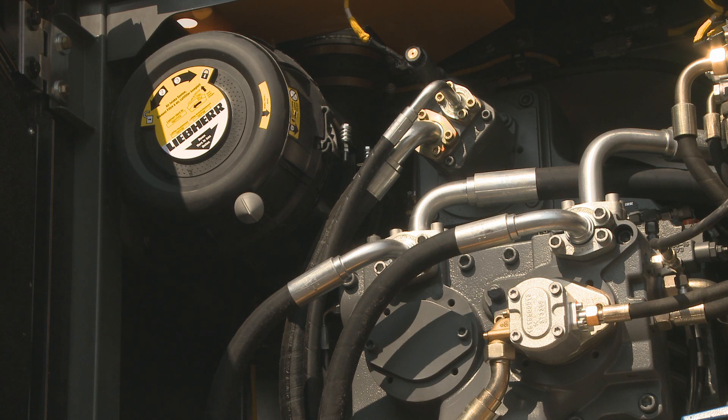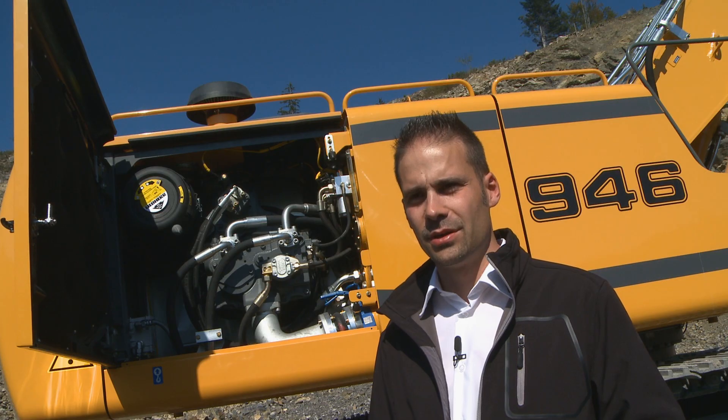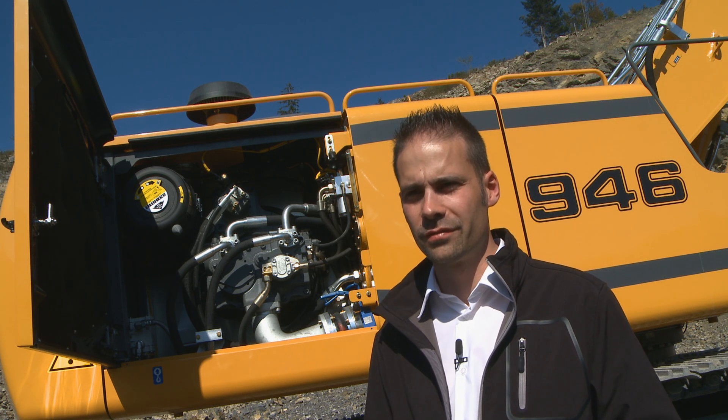Here we have a new hydraulic system called positive control. It gives the driver much more sensitivity. We also have new pumps developed by Liebherr with two circuits, which allows optimizing fuel consumption. Finally, we have increased the hydraulic pressure to improve the digging force.